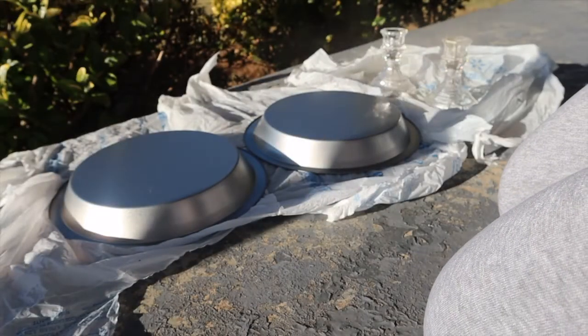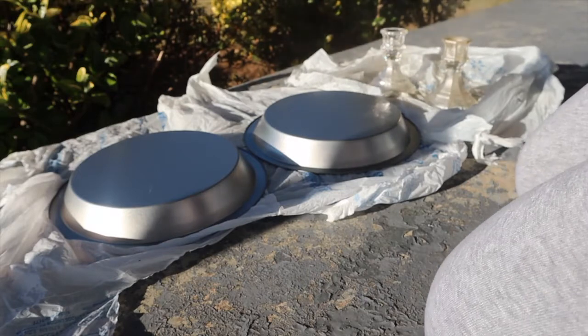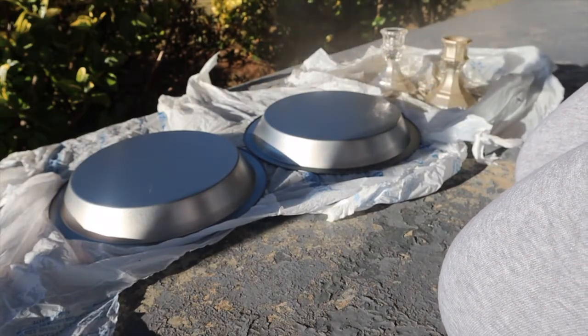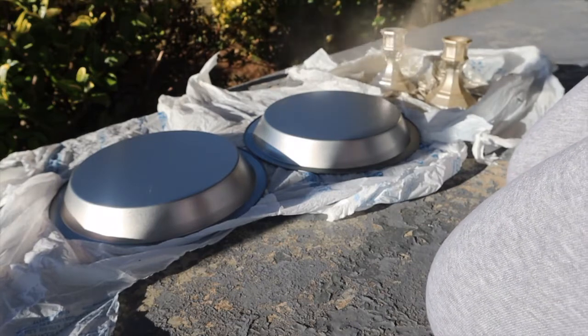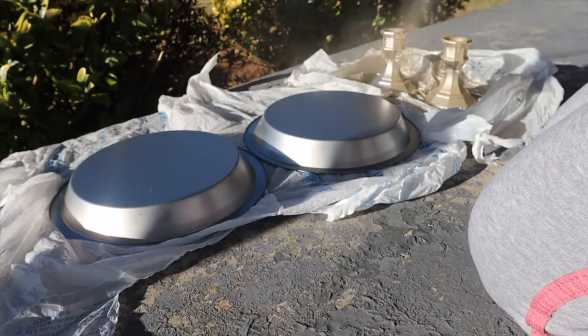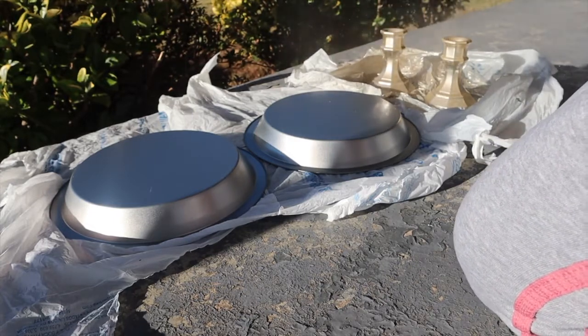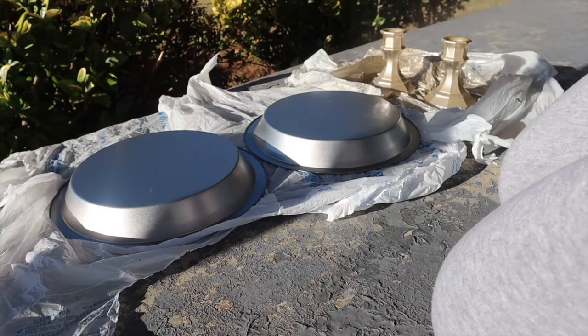First, I started off by spray painting my pans and my candle holders. You want to give these a few coats, maybe two or three — three is a lot, two will be fine. But you want to make sure that you are evenly coating both the pans and the candle holders.